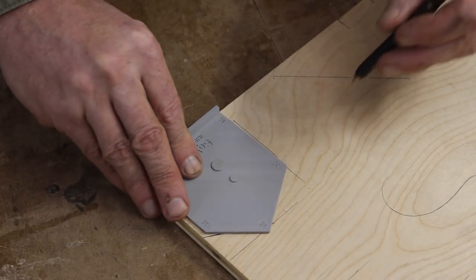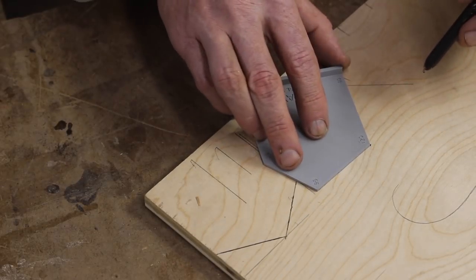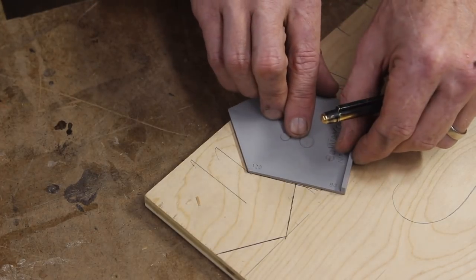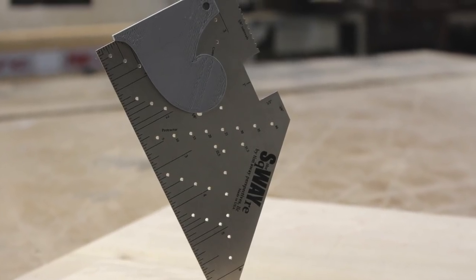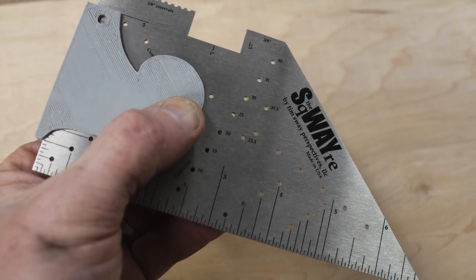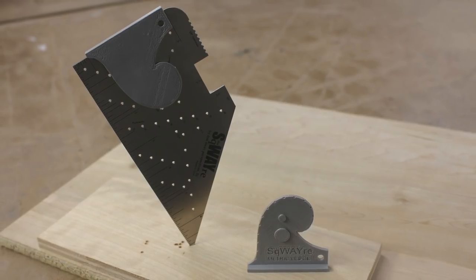I did all my printing at a very basic quality level to keep print times short. The angular piece took almost twice as long because it's bigger, but I don't see the need for high-quality prints — these are accurate enough. I want to point out that I'm using PLA, which is a plant-based plastic, so it's a little more eco-friendly than regular HDPE or oil-based plastics. I do plan on experimenting with some reclaimed and recycled materials in the future as well.